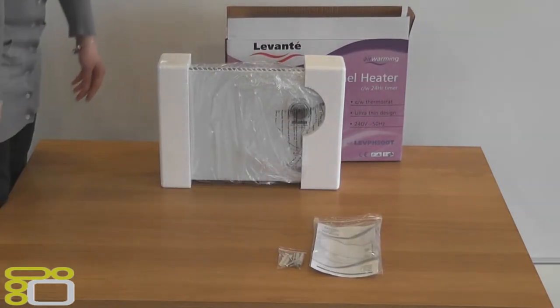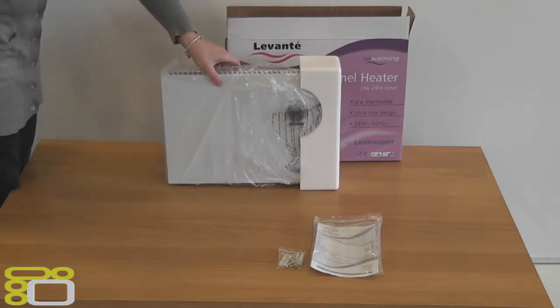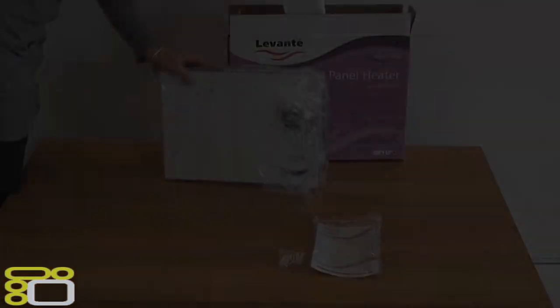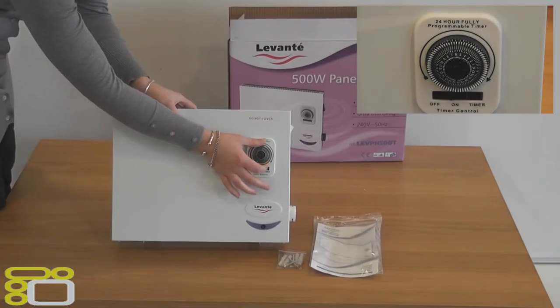Firstly we will go through what's inside. In the box we have the heater, fixings for mounting on the wall, and the instructions booklet.